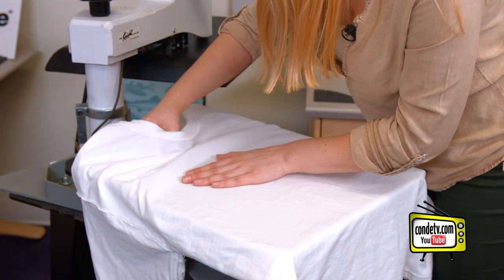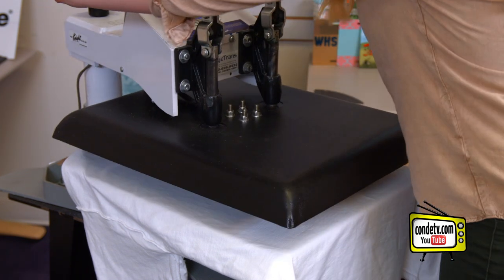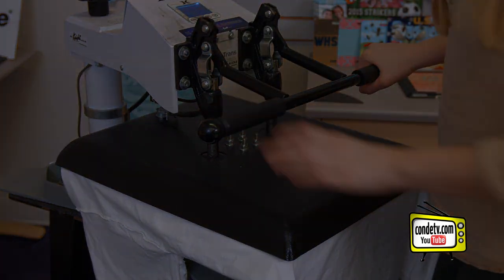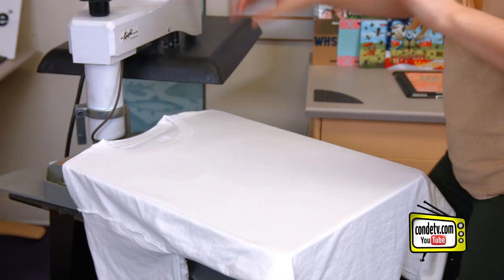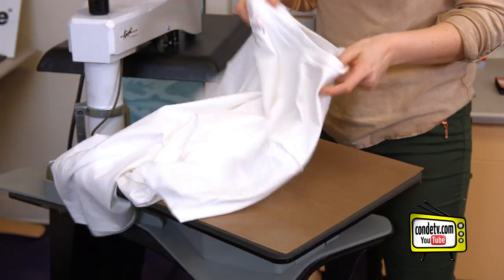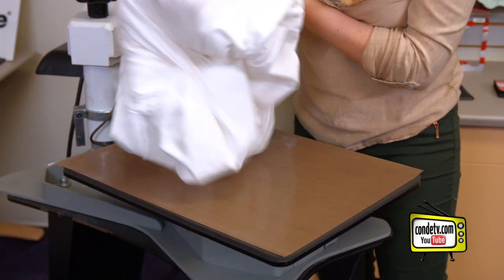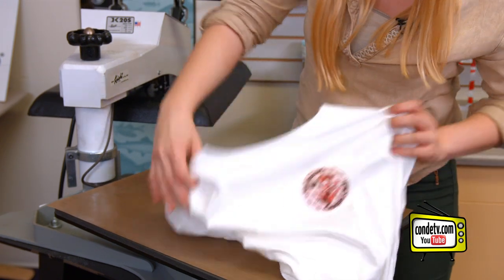Once you've positioned it correctly, you press. Check out condi.com for all of the latest instructions. Once we've got our patch onto our t-shirt, we're going to go ahead and take it out and take a look. You can see that it was applied nicely — the patch is secure and it looks great.